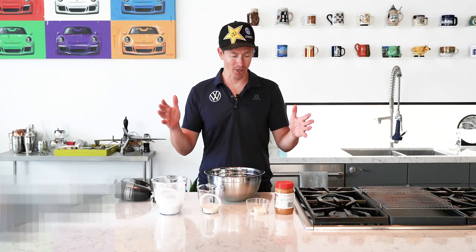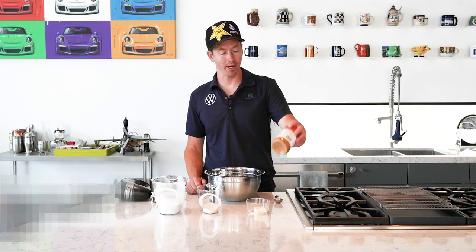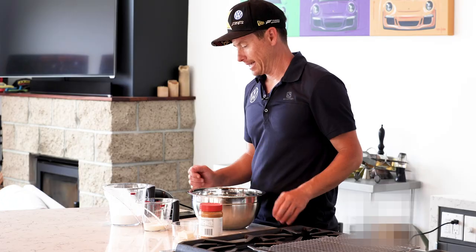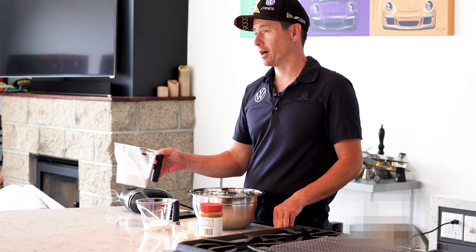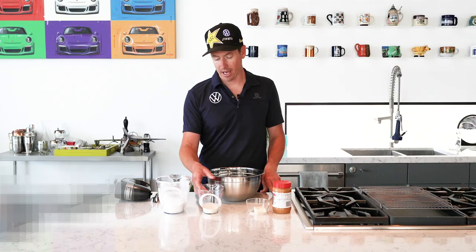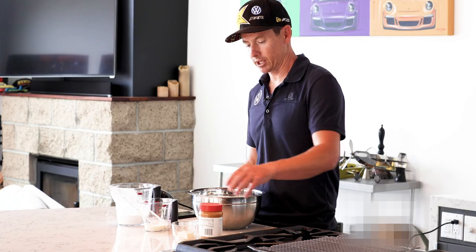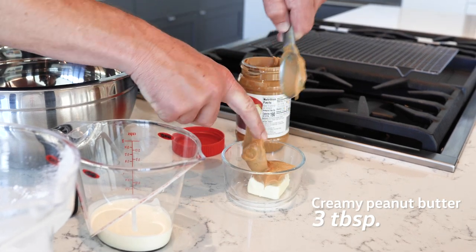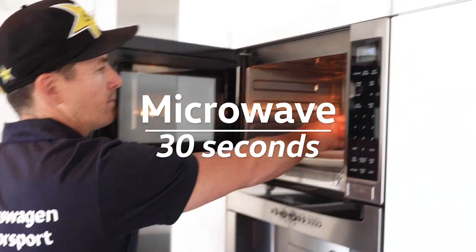Onto the peanut butter icing. For a peanut butter frosting we need three tablespoons of delicious creamy peanut butter, two tablespoons of unsalted butter, one cup of powdered sugar, and four tablespoons of heavy cream. To start off, we're going to take our three tablespoons of creamy peanut butter, put it with the butter, and put those in the microwave for 30 seconds.